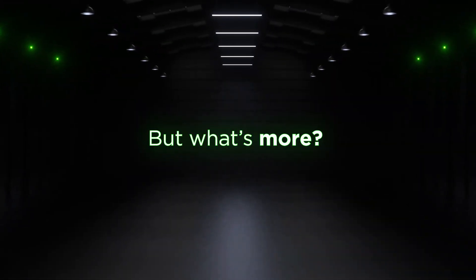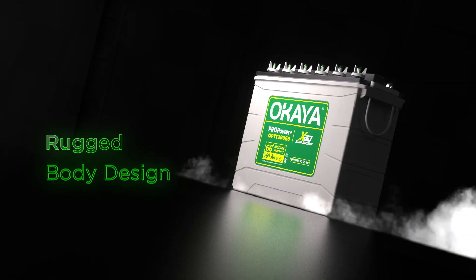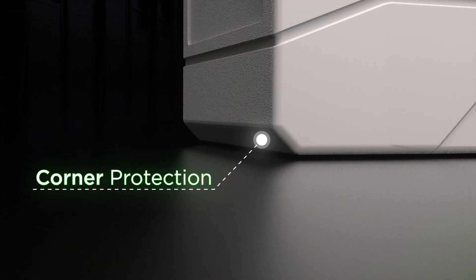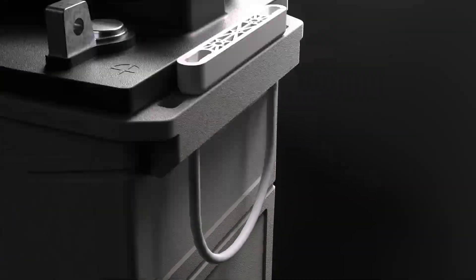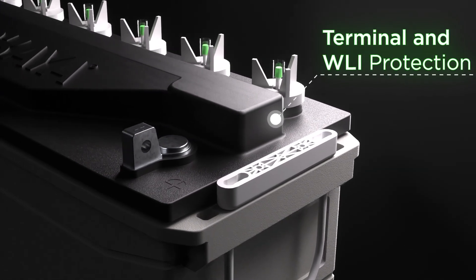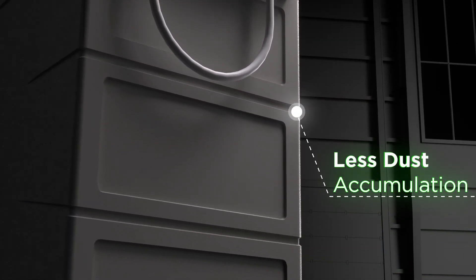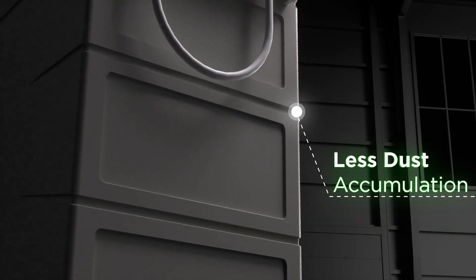Featuring an upgraded and stylish rugged body design, our batteries offer enhanced protection from corners, terminals and water level indicators during transit. It minimizes dust accumulation and ensures overall strength and durability.